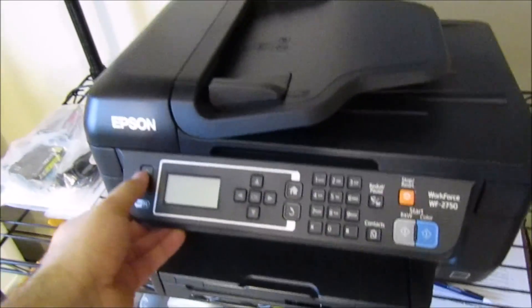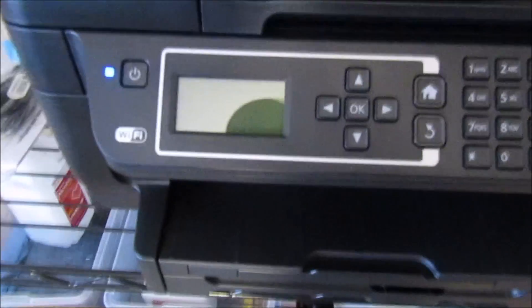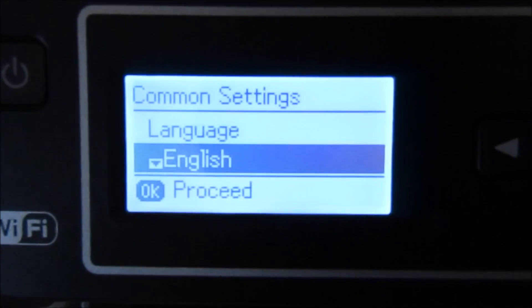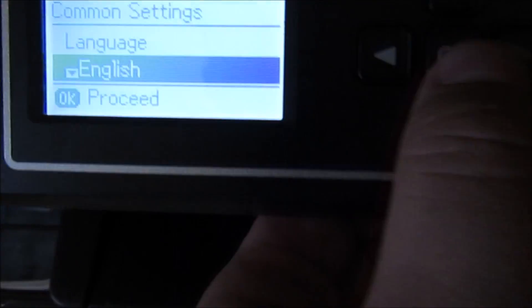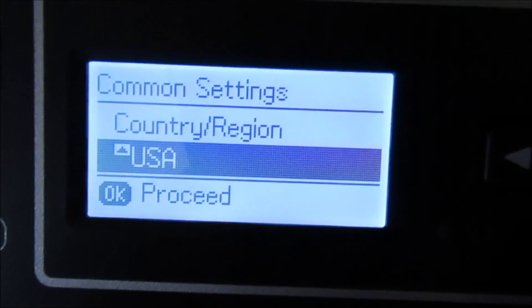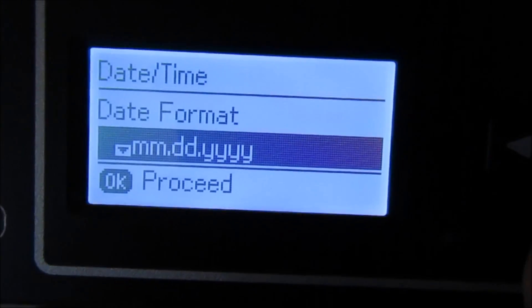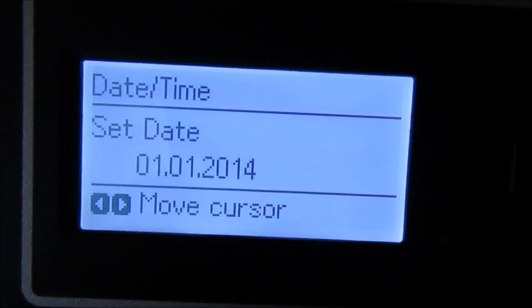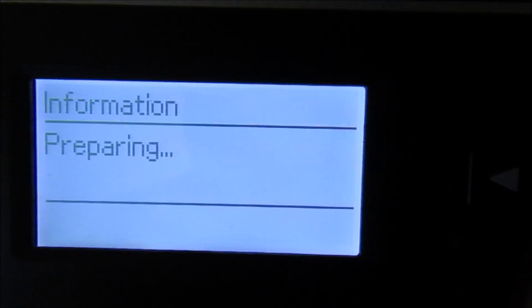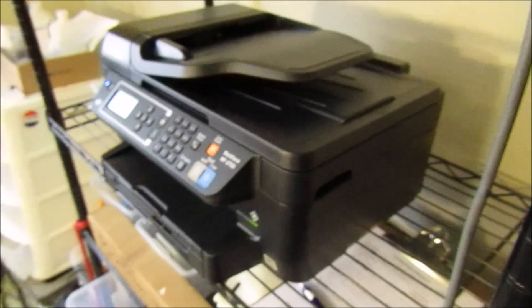All right, so I'm gonna go ahead and power it on now. Nothing special here with the screen — it's not a touchscreen or anything, it's just a regular monochrome, black and white type of screen. You're gonna go through all of your settings here, and I'm just clicking whatever is fine for me. But let's take a look at the body really quick.